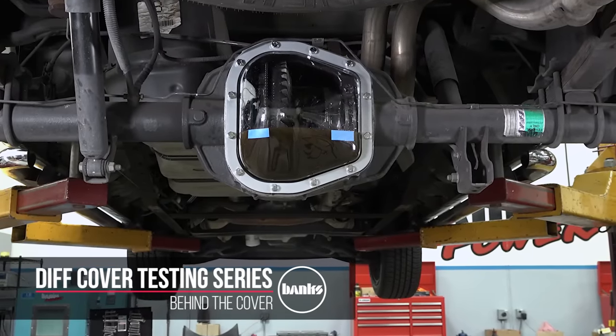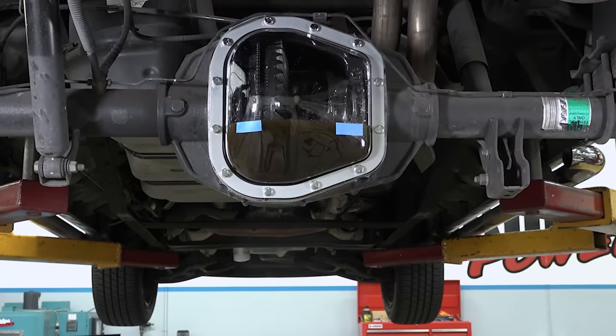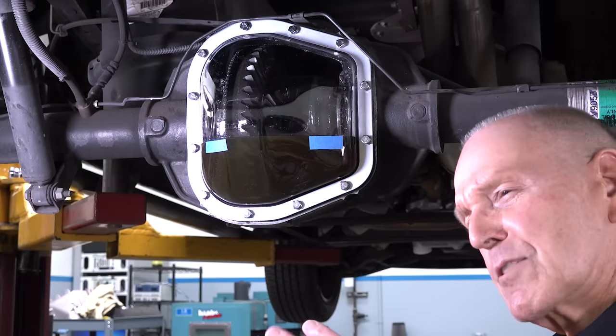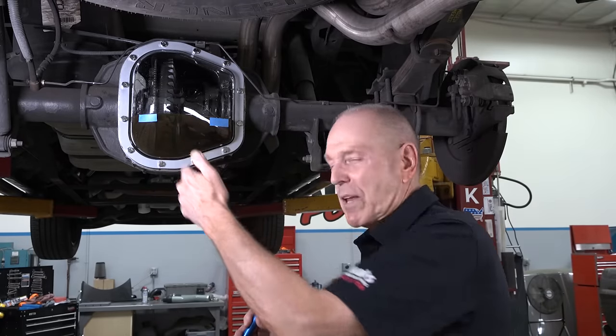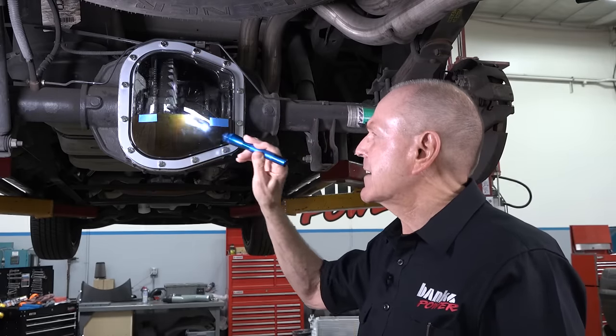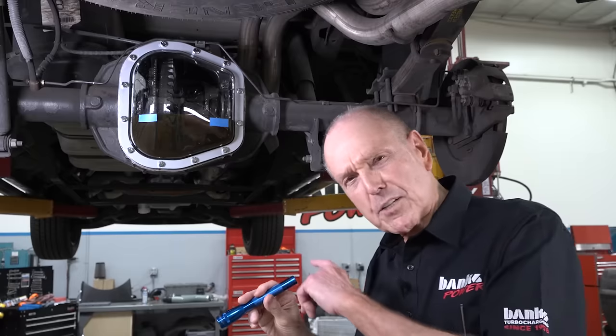A lot of people wonder what's going on inside the tin cover on your rear end. There's a lot of theories — people have been posting on Facebook about what's really going on in there. We did a plastic see-through model, and by the way, we made sure there's no drain plug in the plastic just to keep things less complex. We borrowed a friend's 2003 F-150 Harley-Davidson Ford, which has a pretty significant ring gear setup, and we've got it filled with a 75W90 synthetic. There are a number of things I wanted to talk about before we even spin it.